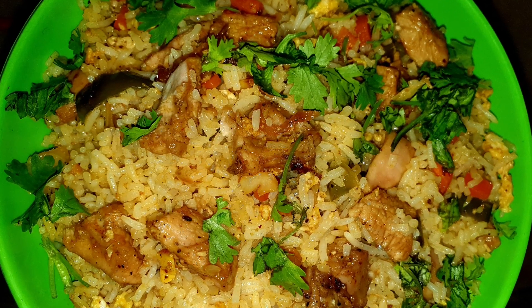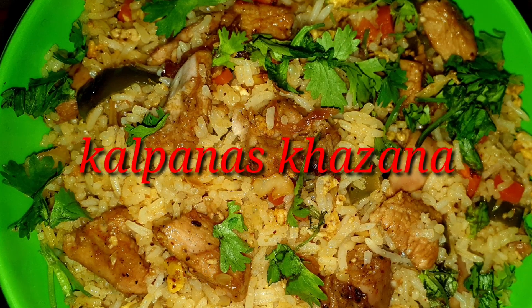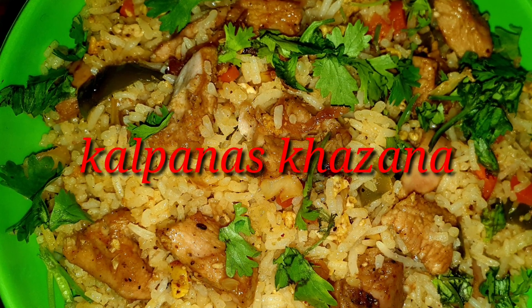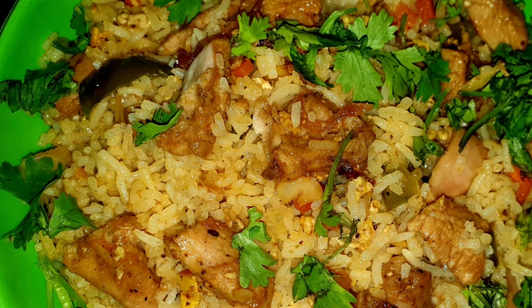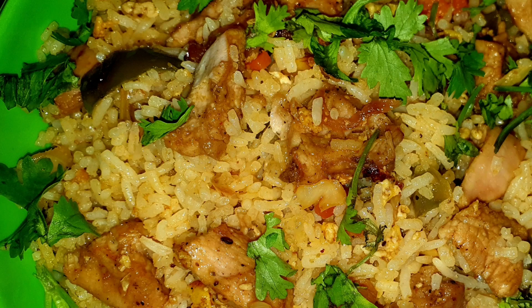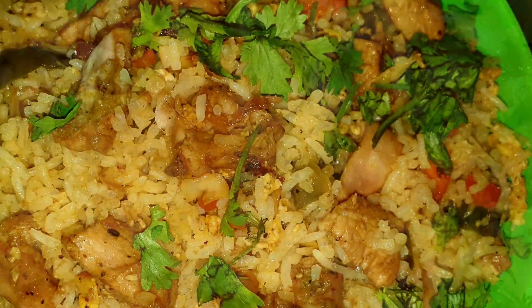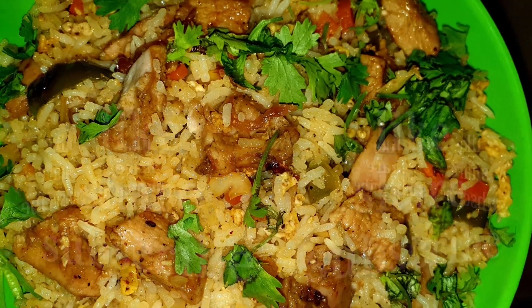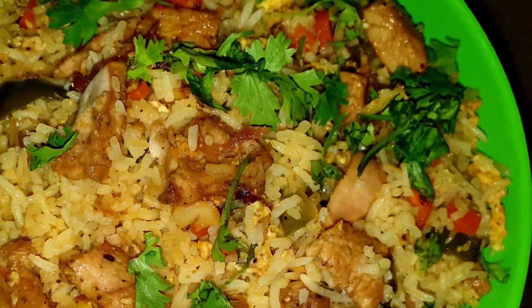Hello dear friends! How are you? Welcome back to our channel Kalpnaas Kajana. Today my recipe is Street Style Schezwan Chicken Fried Rice. This chicken fried rice is very easy to prepare, and I will show you the recipe process. Please like, share and subscribe to our channel. Ok friends, let's start the recipe.